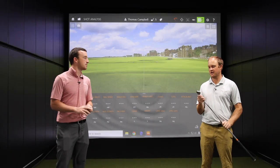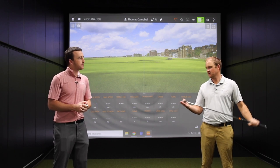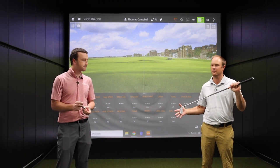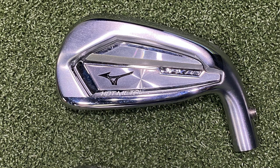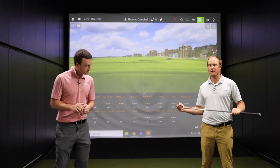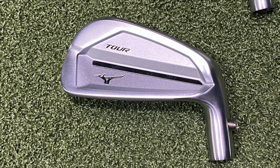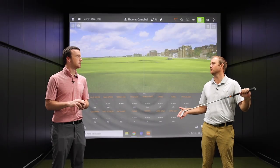This test will help you decide which Mizuno iron best fits your game. We will probably expect the more forgiving models to go a little bit further because the loft is a little bit stronger on those models — so along the lines of your JPX921 Hot Metal Pro, expect them to go a little bit further with regards to distance. And I would also expect your MP20 and your JPX921 Tour, your more workable irons, to maybe be easier to work the ball and not go quite as far because the loft is a little bit weaker on those models.